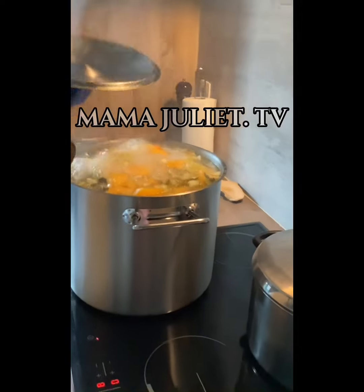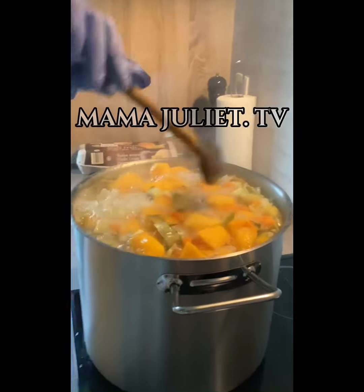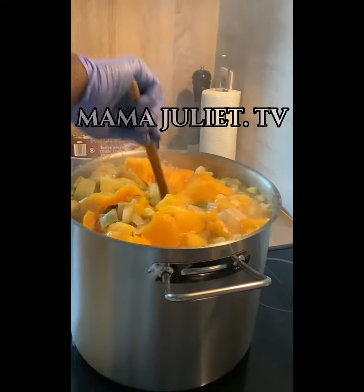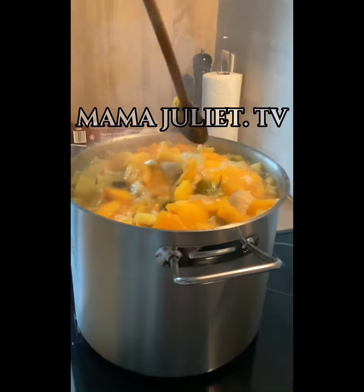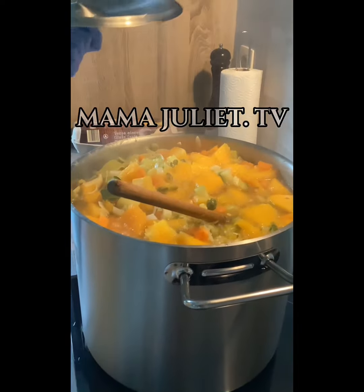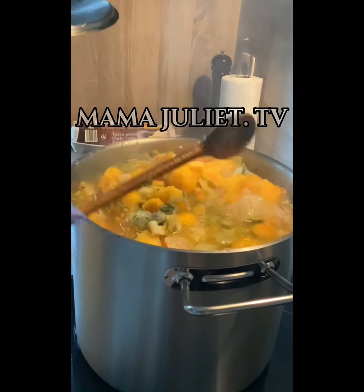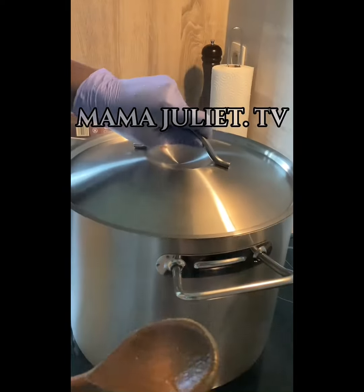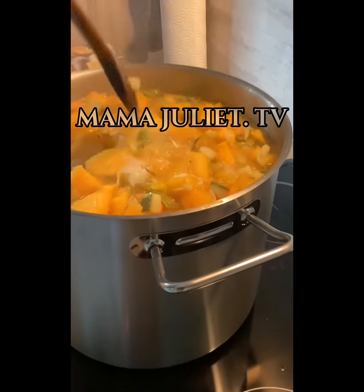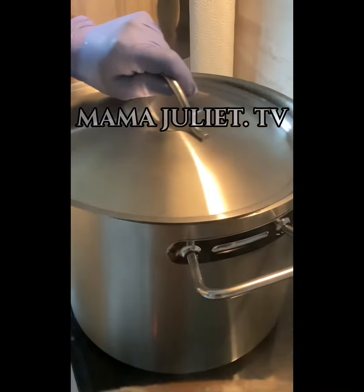Then we check it — oh look at it, it is cooked! We turn it together. We need to turn everything together, then after turning it we cover it up again to cook for another 30 minutes. As you can see, it is cooked again — then we turn it and cover it up one more time for 15 minutes.